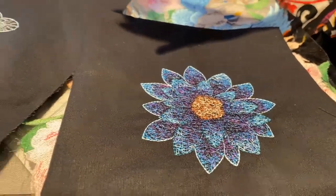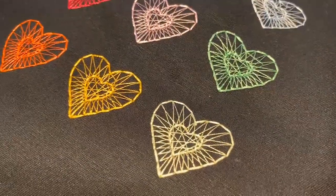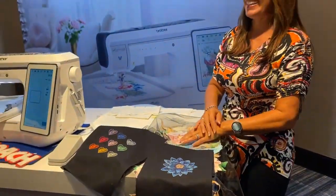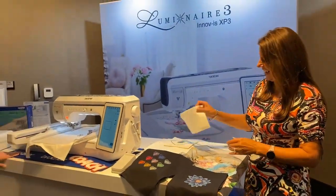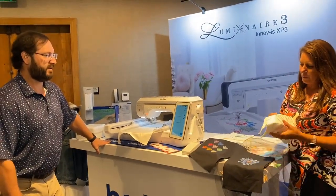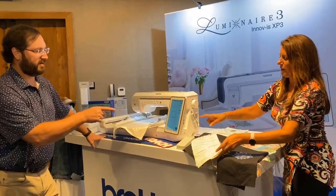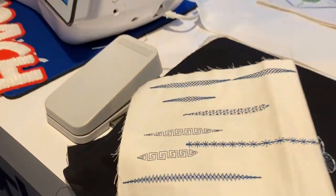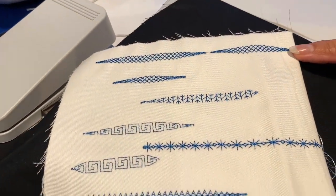You remember when you used to have a circle with nails and you'd wrap your thread around it — that's what the long stitches look like. There's a ton more: another embroidery section with appliqué, edge-to-edge quilting, and these new tapering stitches. It's a whole new sewing section.